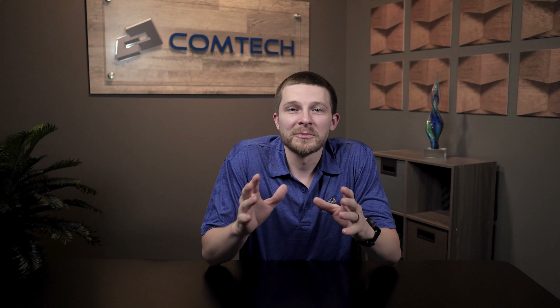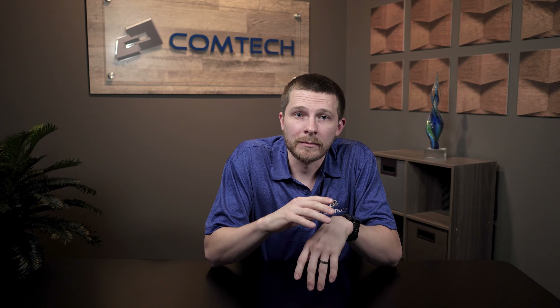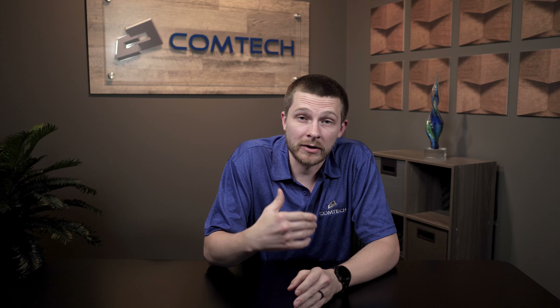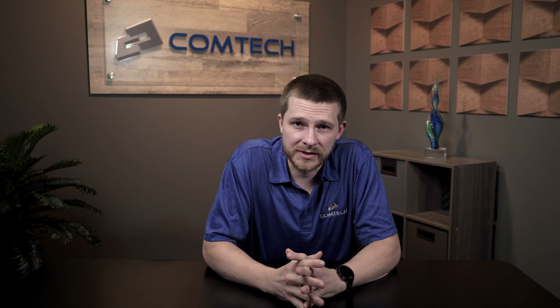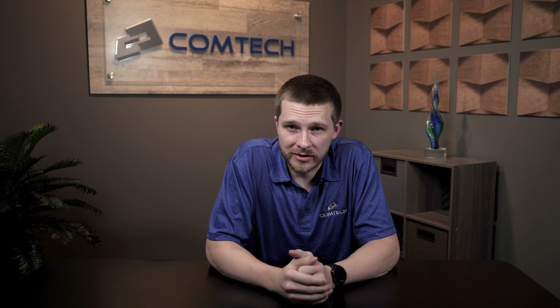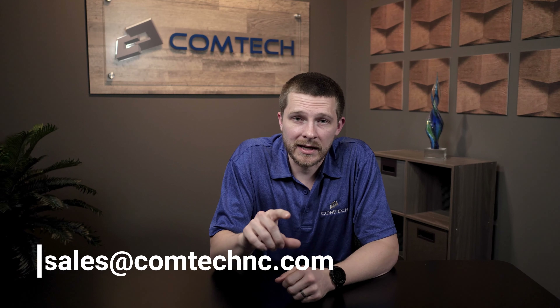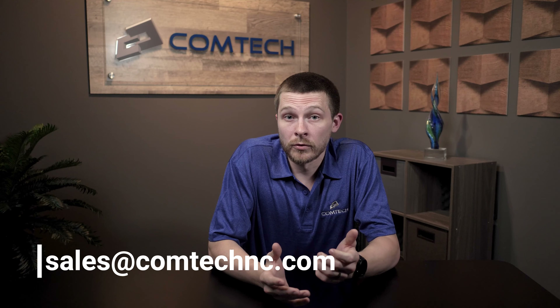Hopefully this is helpful. Have a great day. Thank you for making it to the end of the video. You can click the subscribe button or leave us a comment below — we look at every single comment because it helps us make better videos, and I will be the one who responds. If you want us to evaluate your system to make sure your Yealink system is running most efficiently, shoot us an email at sales@ComTechNC.com. We look forward to hearing from you.